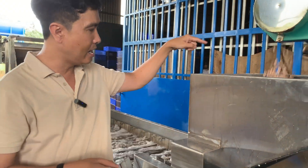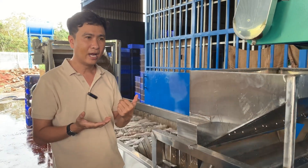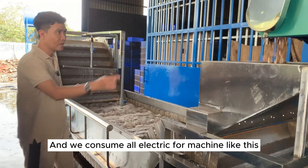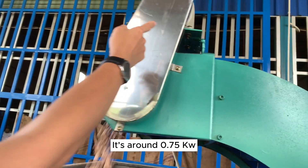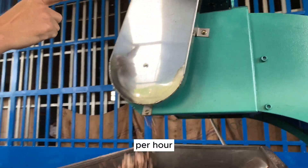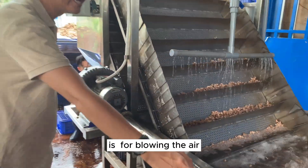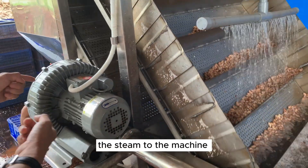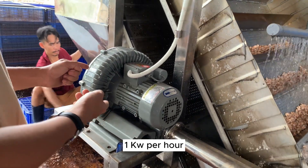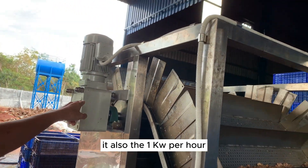We have electricity for this machine. The total power consumption is around 3 kW per hour across all machines. The first motor is around 0.5 to 0.75 kWh per hour. The second motor is for blowing air and steam into the machine — that is 1 HP, or 1 kWh per hour. The third motor powers the conveyor, also 1 kWh.